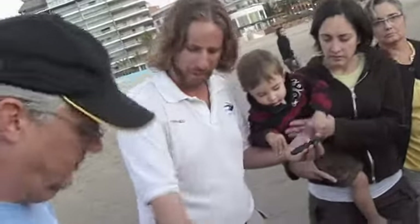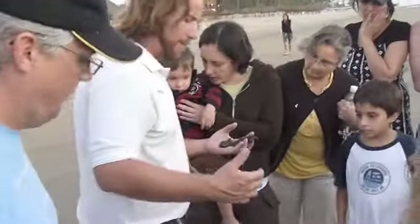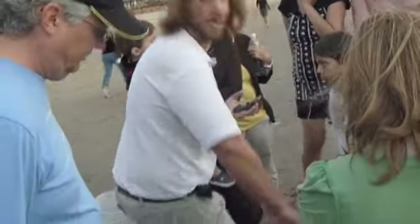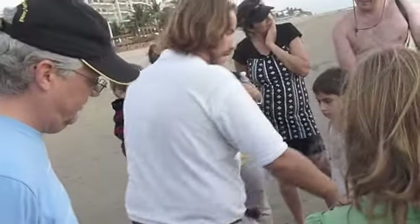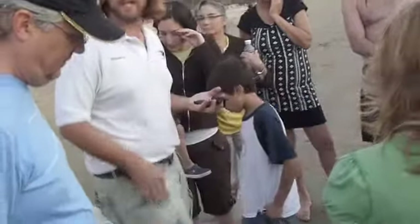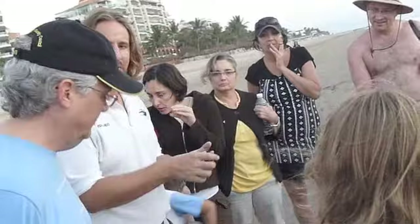I need three volunteers with no sandals now, like you guys. So I'm going to put the babies here. When the wave is coming, you're going to put your feet in front of the turtle, and you're going to make a counter-current with your feet. So as soon as you feel the wave, you're going to move your leg a little bit, and this current is going to take them. Okay? We're going to try to do it this way.